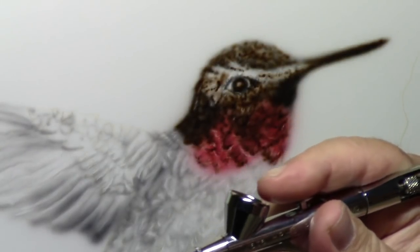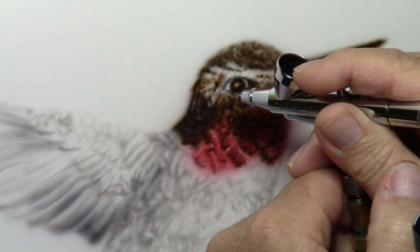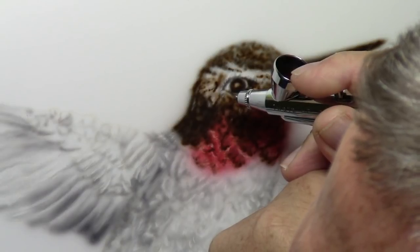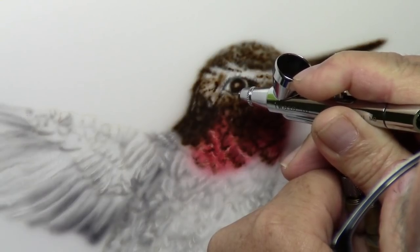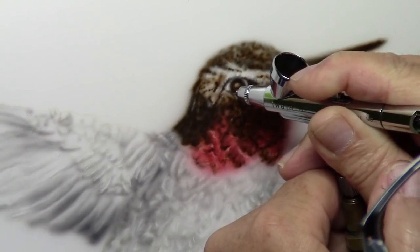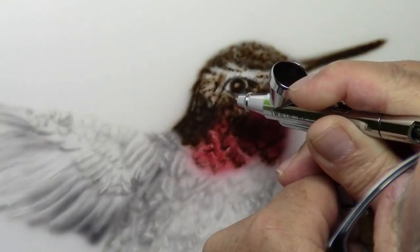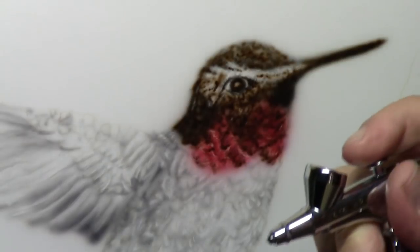I'll give it a quick spray on a rag to the side. Starting my pressure away from the painting, I will turn towards the painting and lightly pull on that trigger. I'm studying my reference at the moment because I want to make sure I get this right. You have to be very gentle on this paper - I'm putting a very, very fine line. After a couple seconds of spraying you want to clean that tip again.